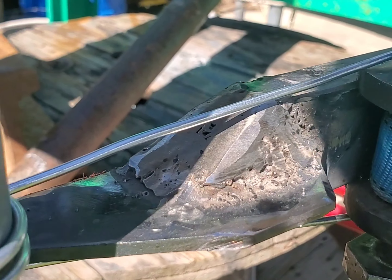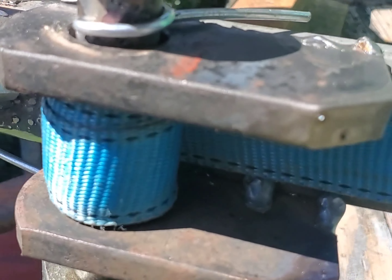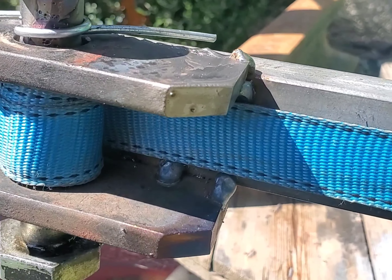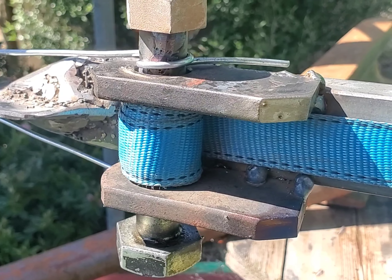So I can do fence posts, tie waratahs together. You can use this in light construction. I'm just going to tie it off, and hopefully the camera won't do a funny on me.